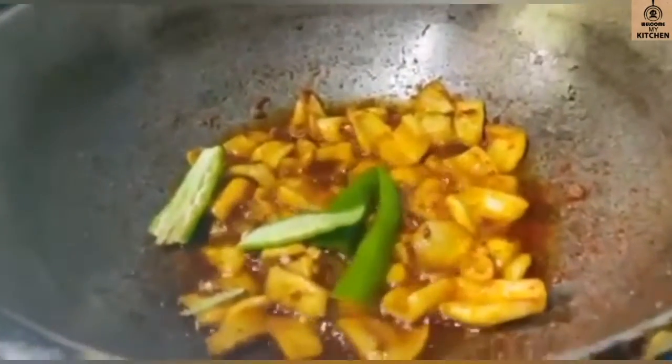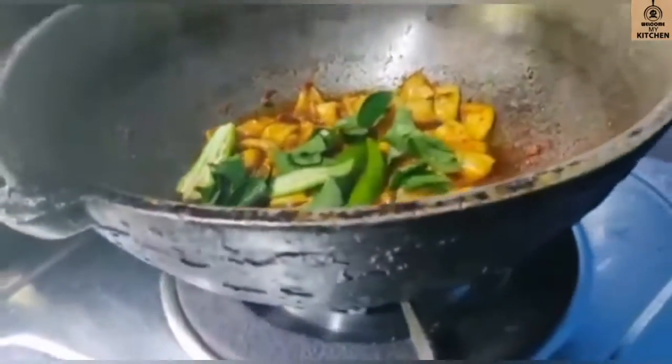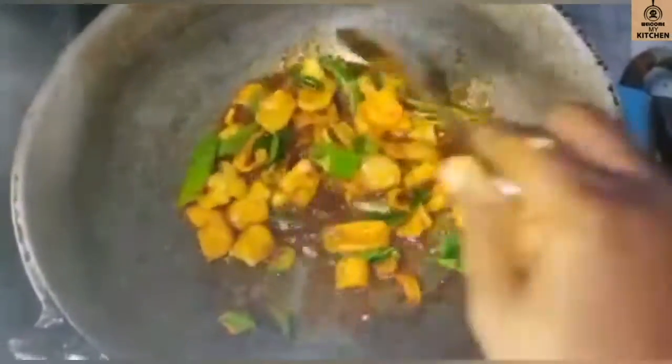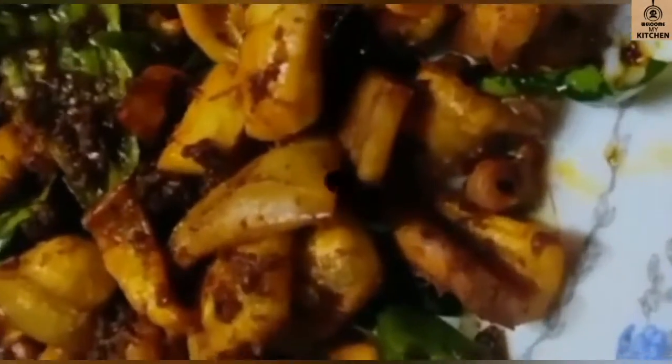We will mix it in a little bit. We will mix it a little. Let's mix it in the same way. Let's try it again. Thank you for watching!